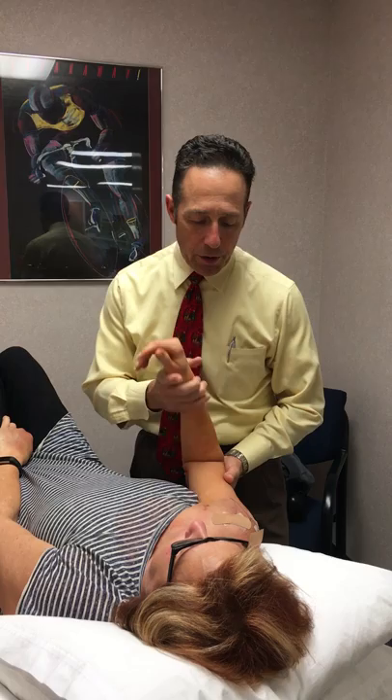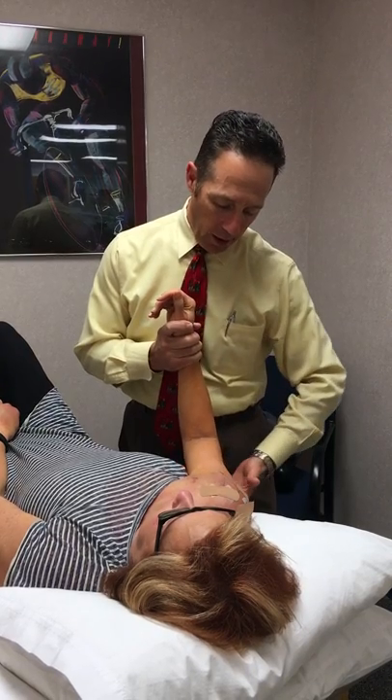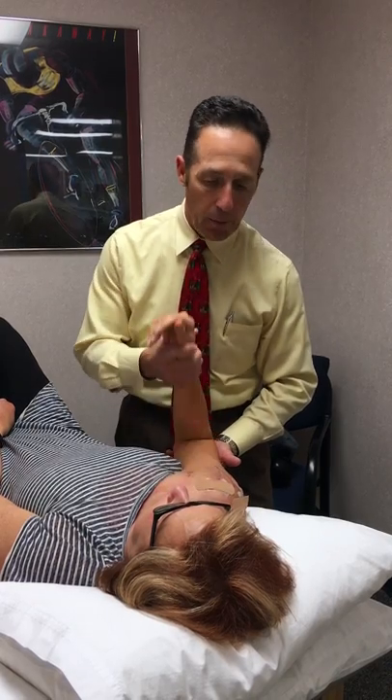We're doing passive range of motion today for the shoulder after rotator cuff repair. The first thing we're going to do is suggest that the person is up on two pillows, which keeps the arm up in the air and is a little more comfortable. You want to support the arm very well to give them reassurance that you're going to keep that arm under control and not provoke a lot of pain.